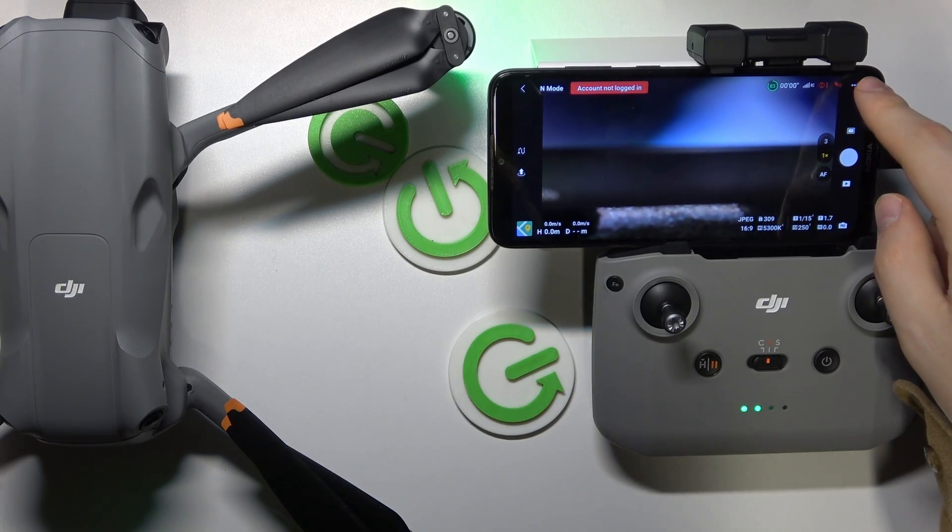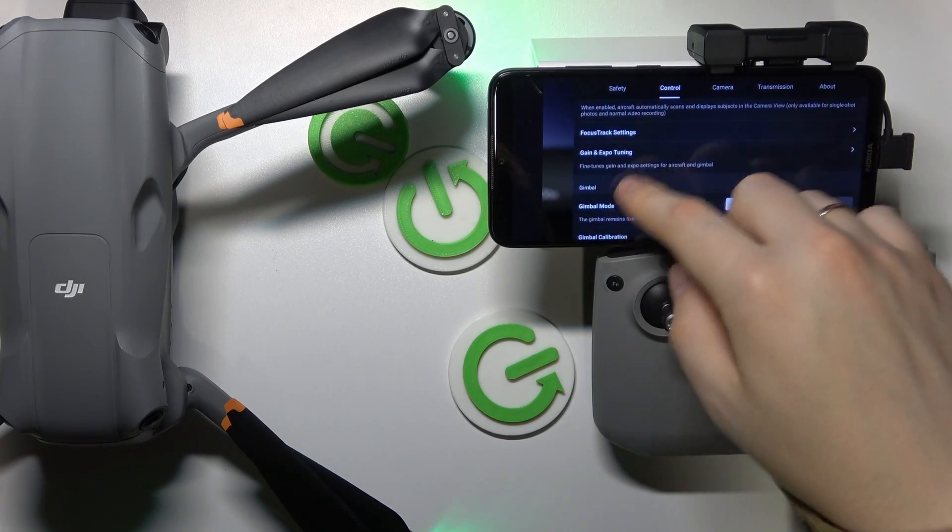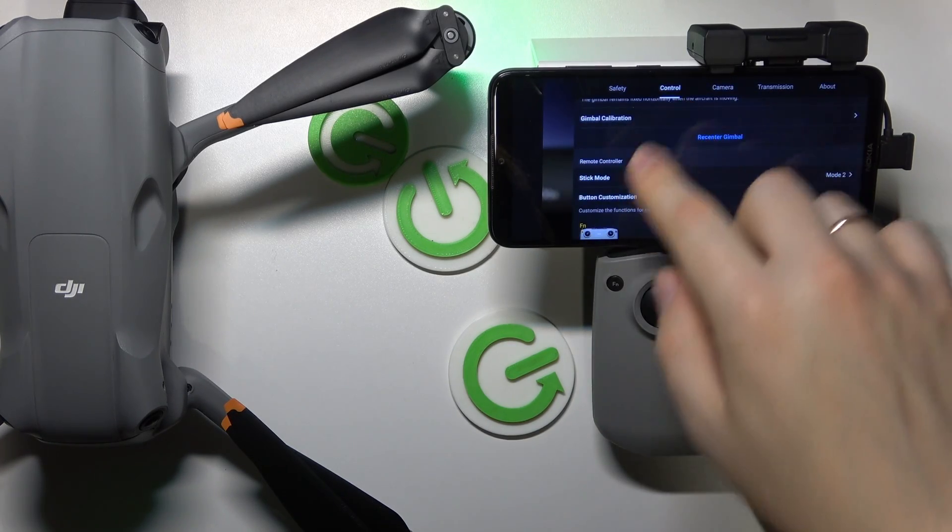Here, tap those three dots to your right, then go into the control category, scroll down, look for the gimbal calibration, and tap on it.